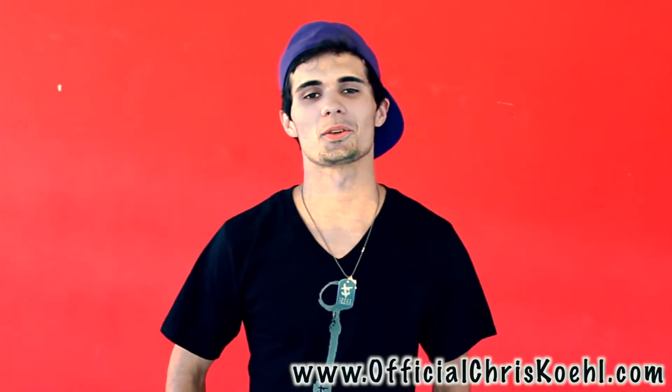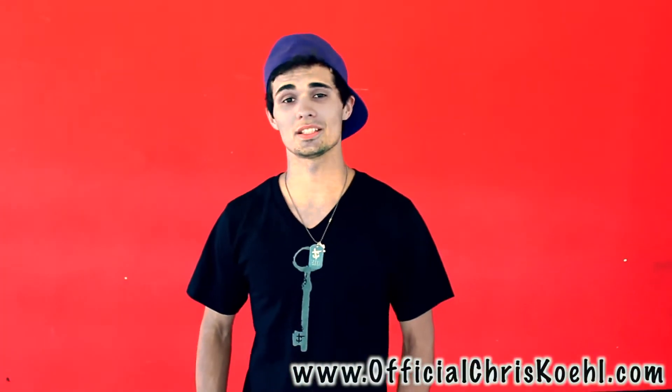Hey everybody, this is Chris Cole here with Dance Tutorials Live and today I'm going to teach you Shuffling.